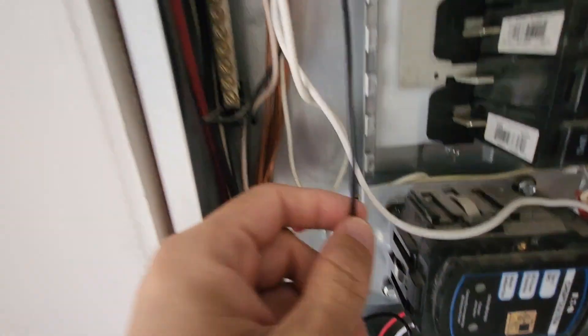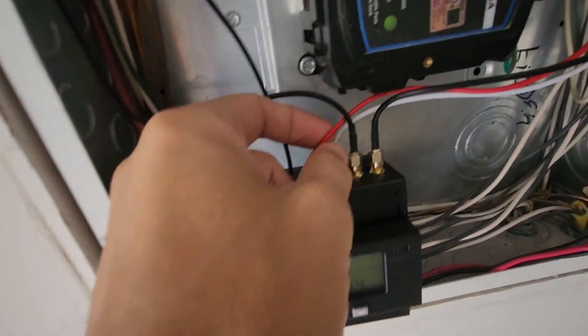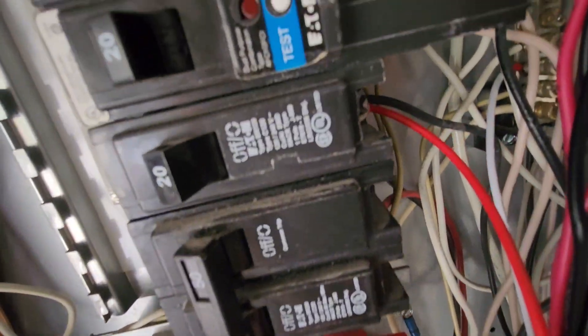Attach the black wire to a breaker on phase 1, the red wire to a breaker on phase 2, and the white wire to the neutral bar. Now you can safely turn the power back on.